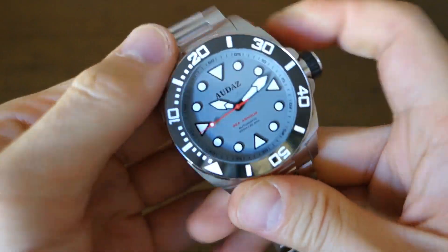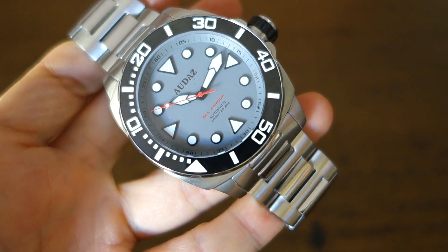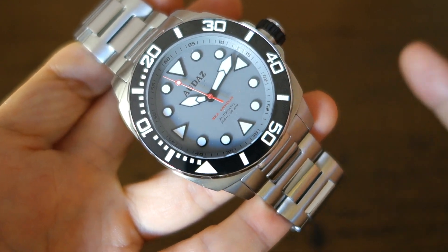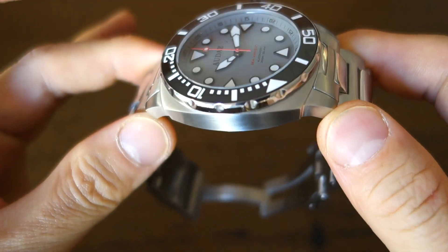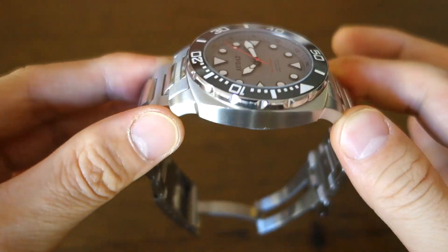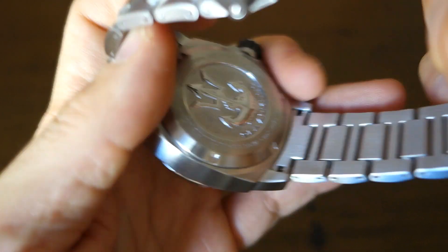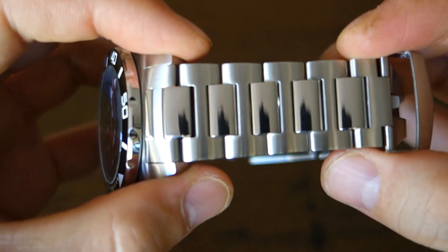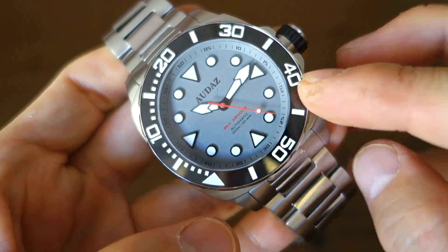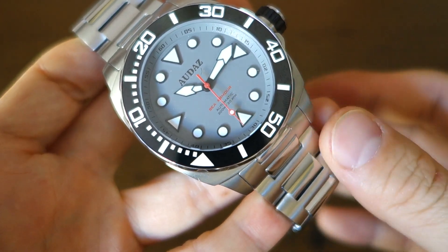My thoughts on this watch: Audaz has delivered a very solidly built, full-blooded tool-style diver. The case is very well done — it reminds me of Spinnaker cases — and the stamp case back is excellent. Ignoring the clasp, the bracelet is also quality. All of this — Seiko NH35A movement, sapphire crystal, and ceramic bezel — for under $300 is pretty compelling value.